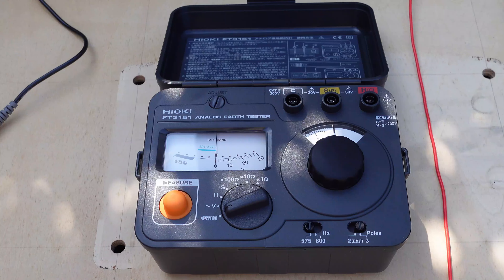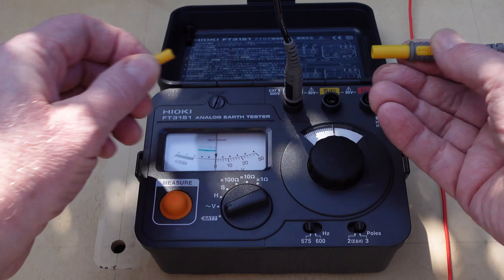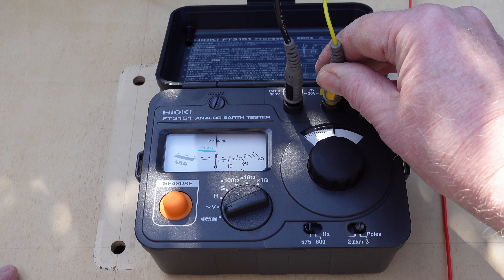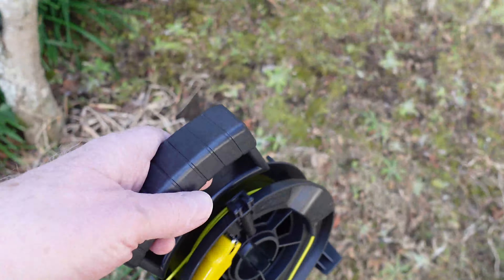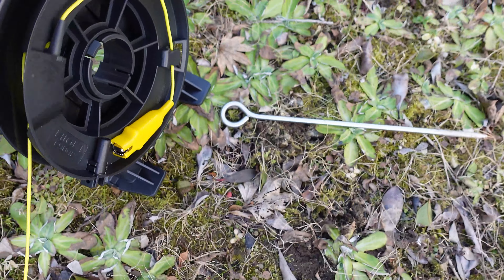Now we can go ahead and measure our ground resistance with just one rod. First a battery check — that's good. The black lead goes to the ground rod we just installed. The yellow lead goes to the first of two auxiliary ground rods that are used only for the measurement. The red lead goes to the second auxiliary ground rod. The auxiliary ground rods need to be placed in the ground in a straight line at a spacing of about five to ten meters apart.